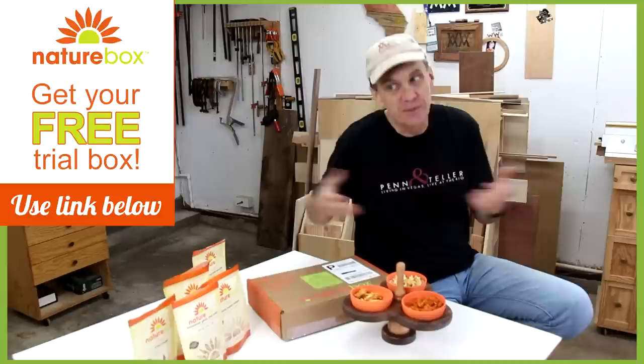Please browse through their huge variety of snacks and take advantage of the free snack box offer. I'd like to thank NatureBox for sponsoring this week's episode. I think that turned out totally cool — I love the look of walnut and cherry together.